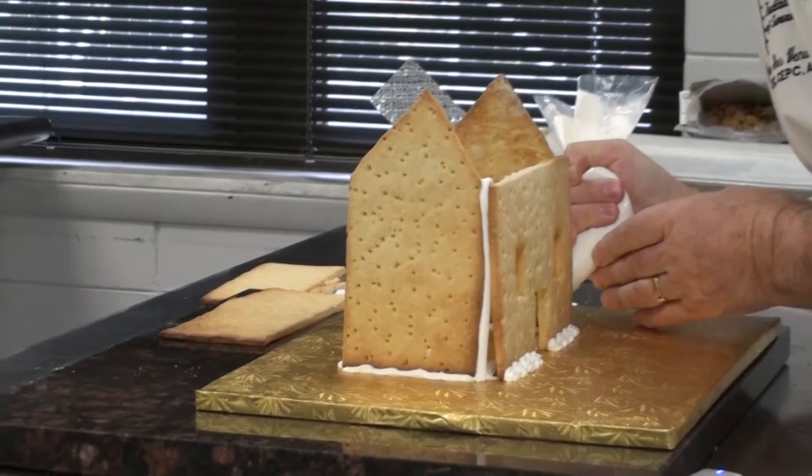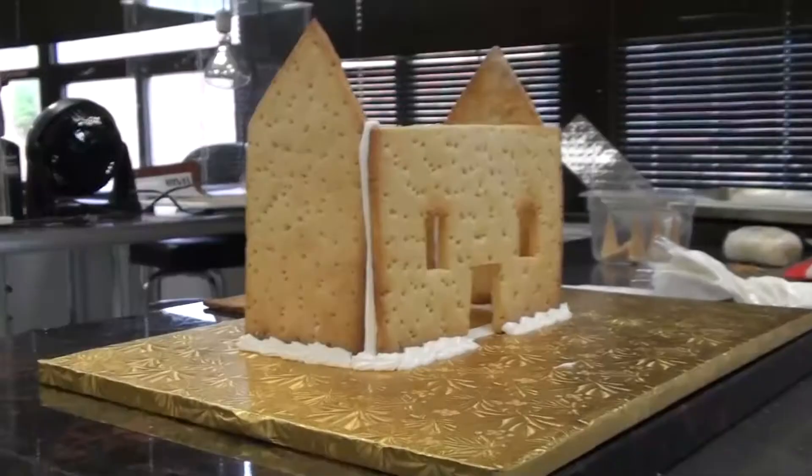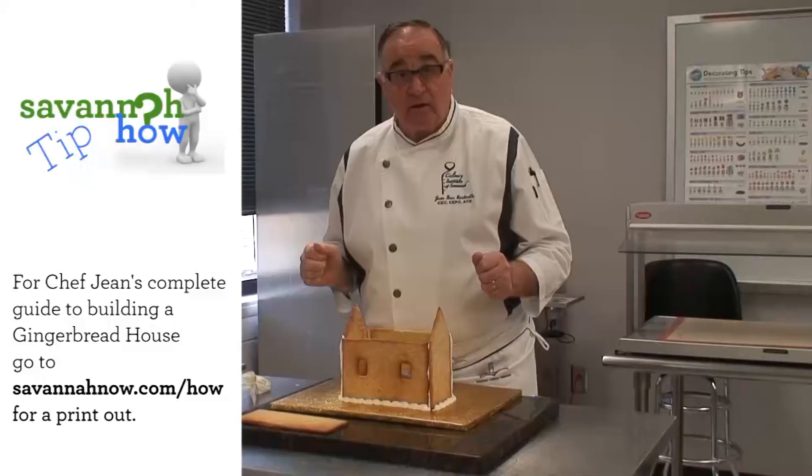When you finish with this, you've got your four basic walls done. My recommendation is you're going to take a big break and let it set for about two hours to allow the royal icing to set before you attempt to put the roof on the house. And this is how it's done.